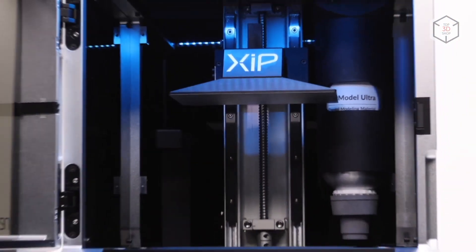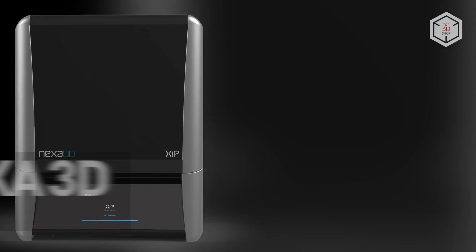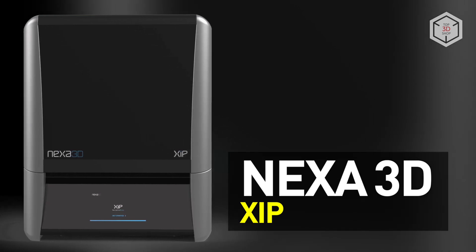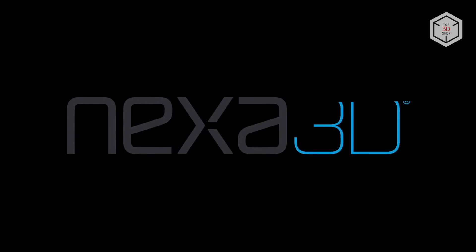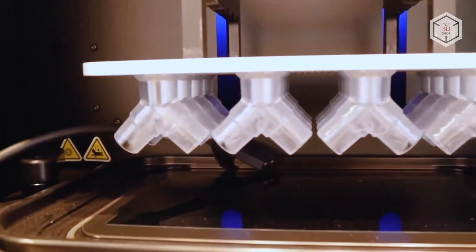Hi everyone, this is Top 3D Shop, and in this video we will tell you about the Nexa 3D ZIP. Led by Avi Reikenthal, the former CEO of 3D Systems Corporation, Nexa 3D is a company focused on high-speed resin 3D printers.